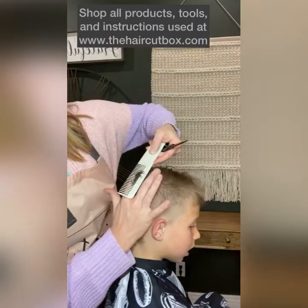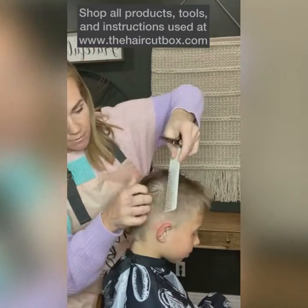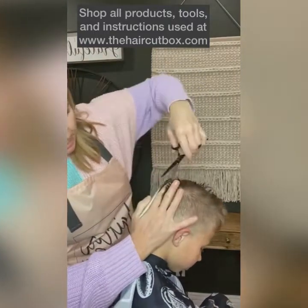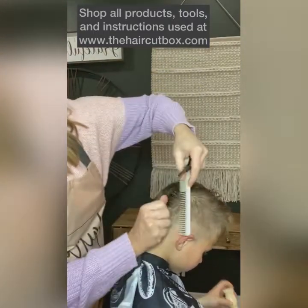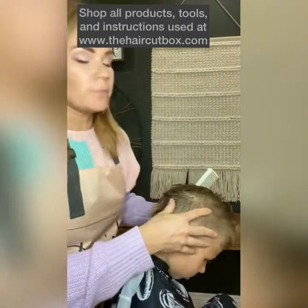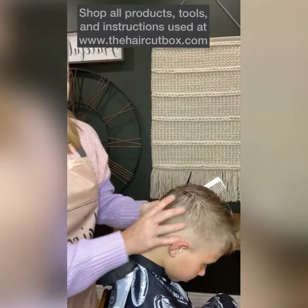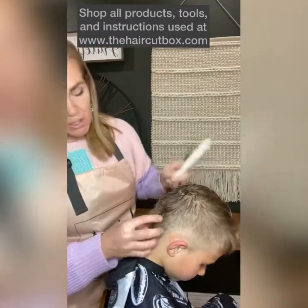Let me show you on the back — see right there, I'm going to take that corner off and just keep taking cuts all the way down. This is where you want them to look: put their head down, and this will help so your fingers aren't at such a weird angle.